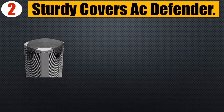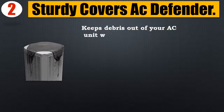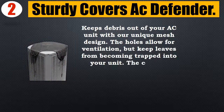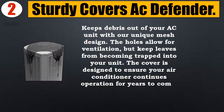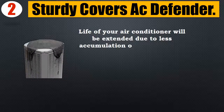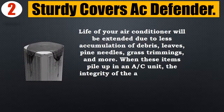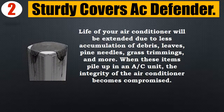Number 2: Sturdy Covers AC Defender. Keeps debris out of your AC unit with our unique mesh design. The holes allow for ventilation but keep leaves from becoming trapped in your unit. The cover is designed to ensure your air conditioner continues operation for years to come. The life of your air conditioner will be extended due to less accumulation of debris, leaves, pine needles, grass trimmings, and more. When these items pile up in an AC unit, the integrity of the air conditioner becomes compromised.